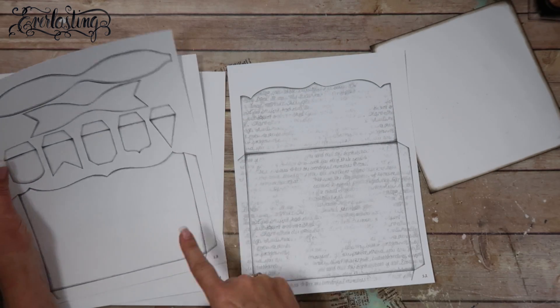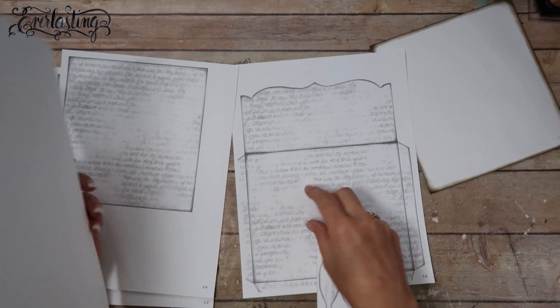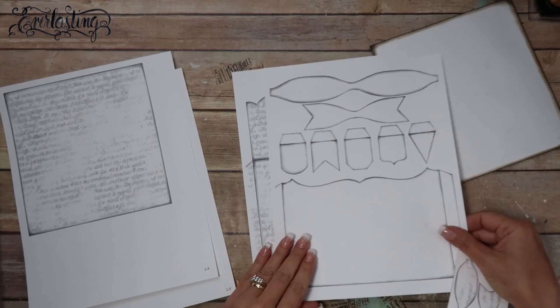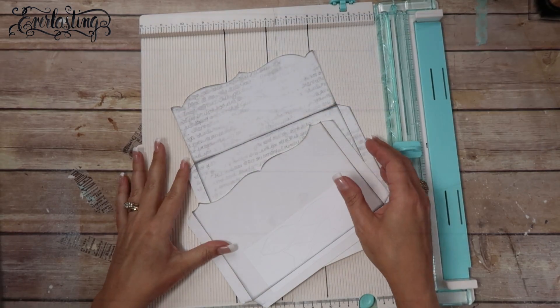I'm going to go ahead and cut everything out - the two inserts and part one and part two. I'm not going to use this part and we're not going to use the banner on this page. I'll go ahead and cut everything out and then I'll be right back.